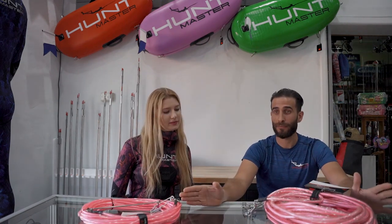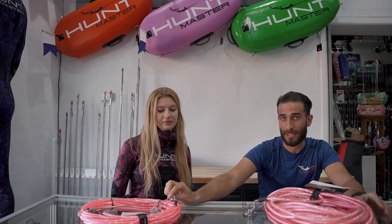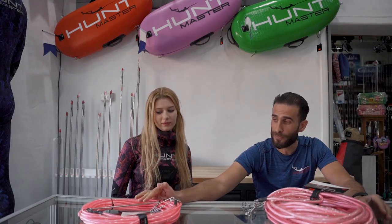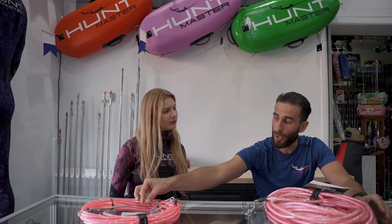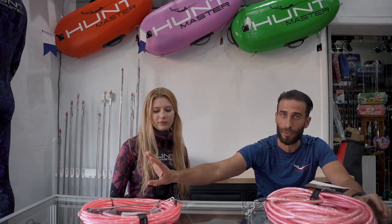Secondly, the clips are different. In the All-Rounder, the shark clip is a small standard 110cm shark clip, and it also has a speed spike. This is used to be attached to your gun, and if you shoot the fish, the spike will go through the mouth of the fish and the fish will come back onto your float line.